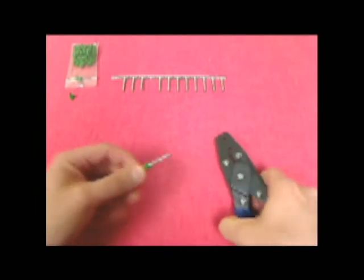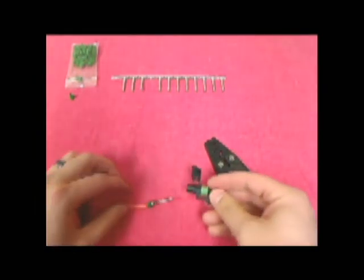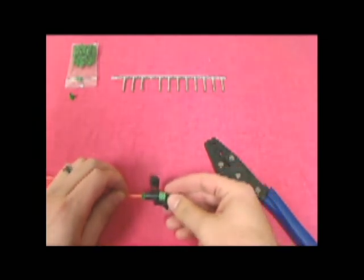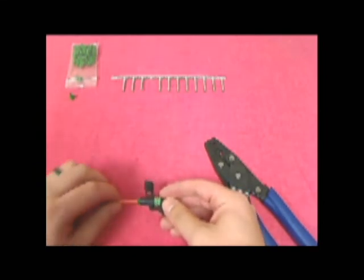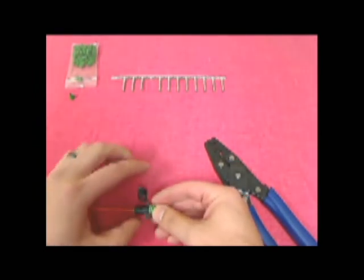Now your terminal is all set and ready to be inserted into the connector housing. Keep in mind that with the weatherpack series connectors, you can use either a male or female terminal in either the male or female housing. Once you are finished, simply insert the terminal into the housing and secure the secondary lock.